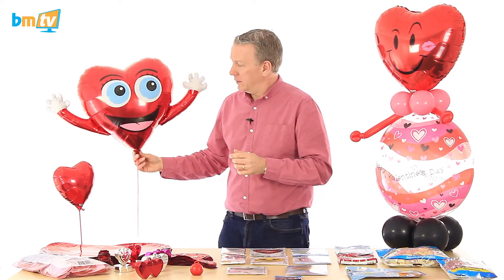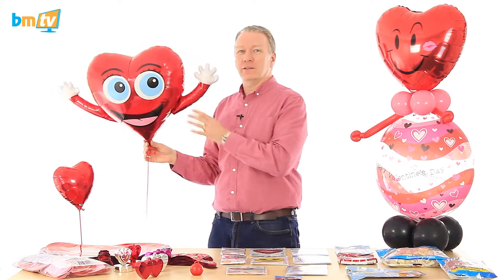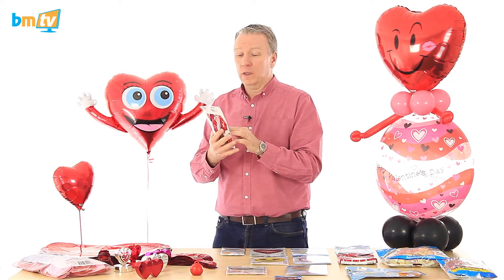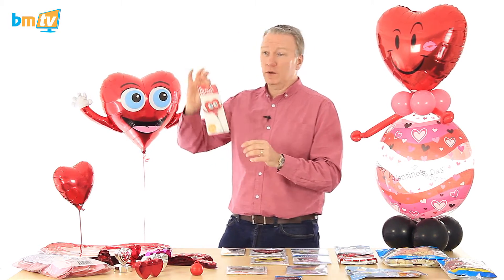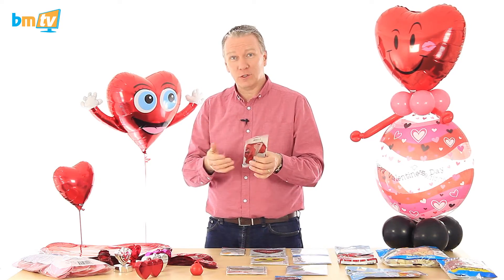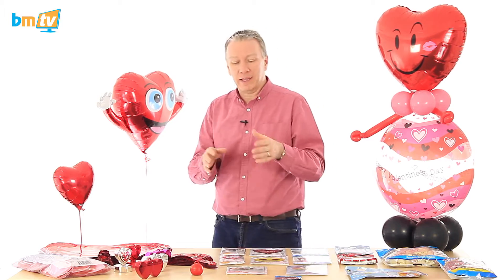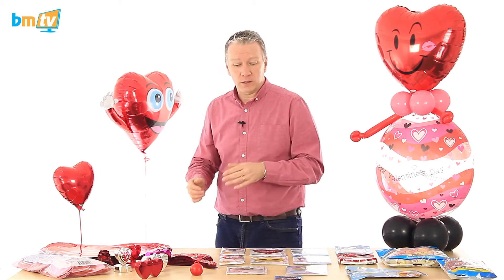Look at this little fella — this is Happy Hands. He's happy, he's got hands. From North Star. The great thing about these is there's a matching air-filled one as well. Great for retail stores — it's got the hanger, but it's also got a straw that becomes the stick. You inflate it with the straw, add another bit, and you've got the stick and attach your balloon to it. It's an all-in-one package. North Star try to match quite a lot of the designs of the bigger balloons with the smaller air-filled ones.